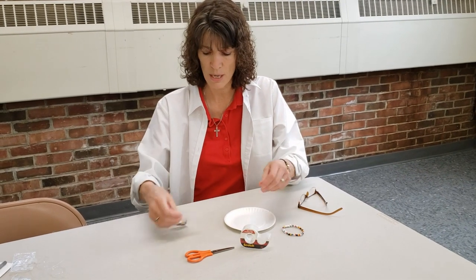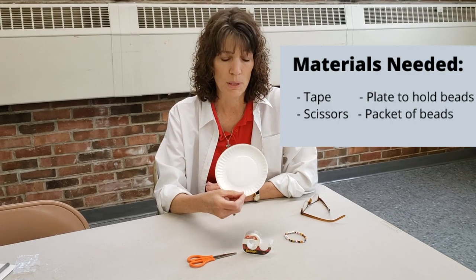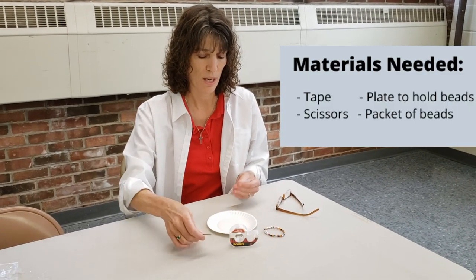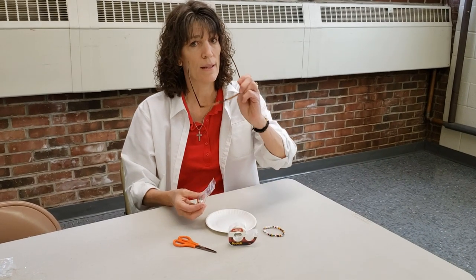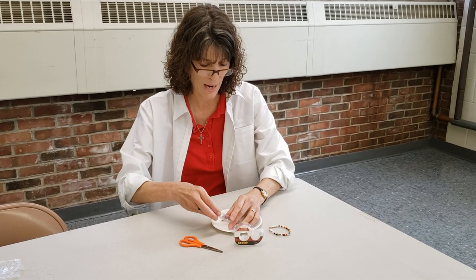It's got a bunch of different little tiny beads. The first thing you need is maybe a plate or something that you could put the beads in so they don't go all over the place and fall on the floor. You need some tape, you need some safe scissors, and of course you need your bracelet packet. And for me, because I'm a lot older than you guys, I need glasses that help me see these tiny beads up close — so you probably don't need the glasses but I do.